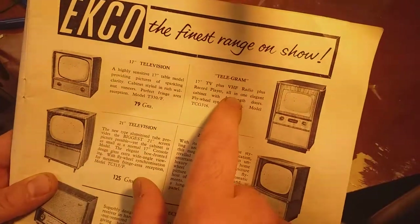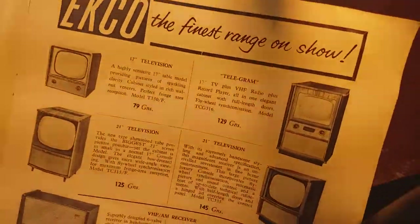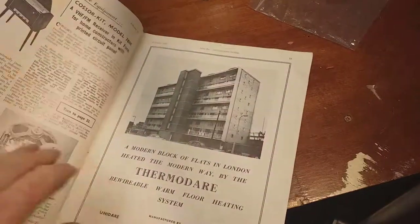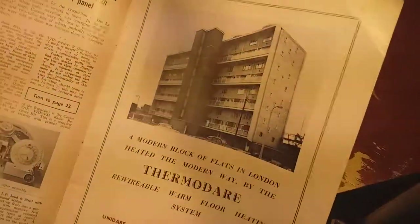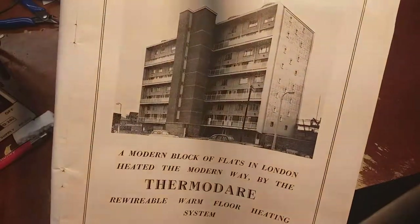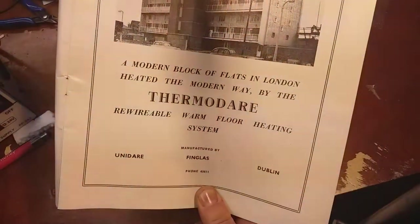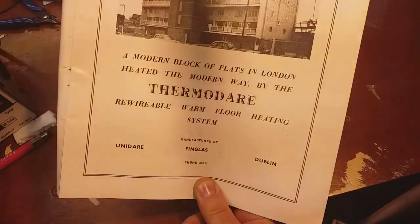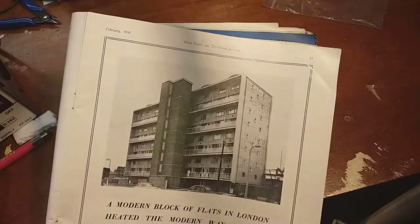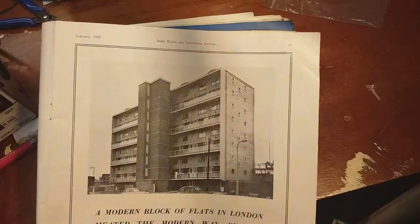A Telegram with record player as well - VHF radio and record player. Line flywheel synchronisation. Here we go - a modern block of flats in London, heated the modern way by the Thermodair rewirable warm floor heating system. Inglis, Finglas, Dublin. Living the dream - imagine living in there now, living the dream back in 1959, a new modern underfloor heated flat.